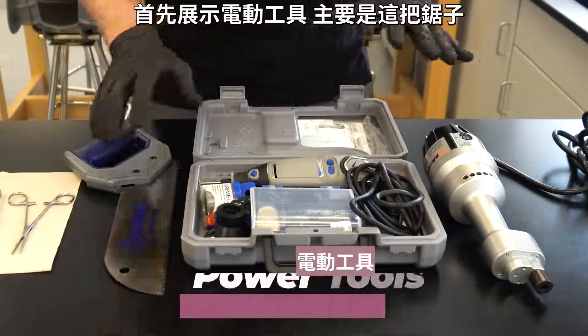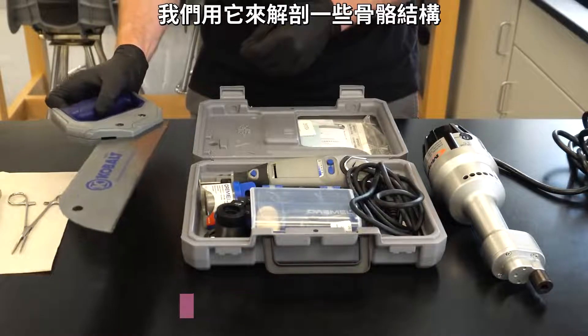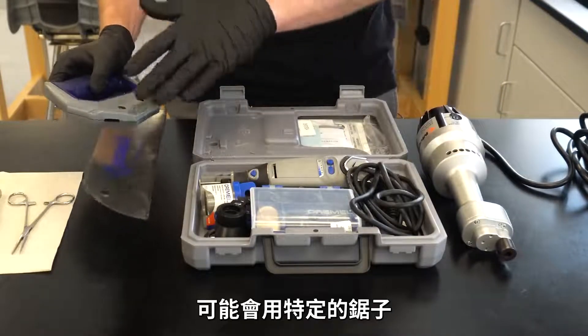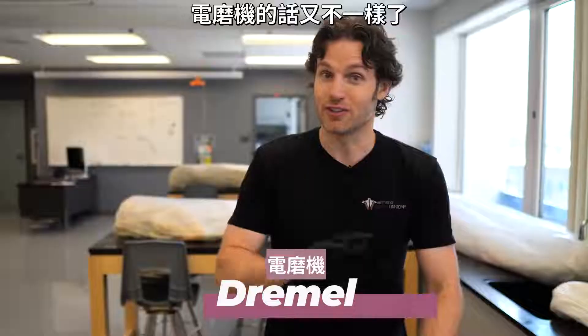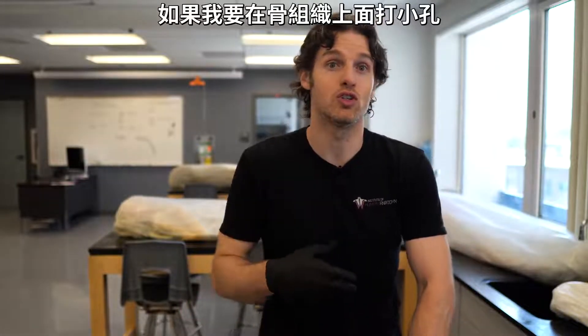Let's start with some power tools — basically a saw. We use this to go through certain bone structures. In some cases, if we're dissecting or removing a limb, we might use a certain type of saw to go through that bone. The Dremel is used for a lot of different things — if I'm making small holes in bone tissue or hollowing out cavities for people to see, like a medullary cavity in a tibia or shin bone, we use Dremel tools for various things like that.